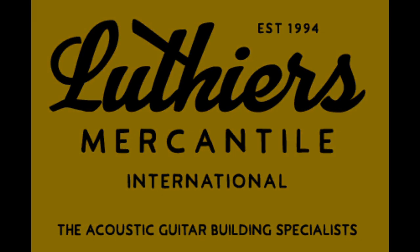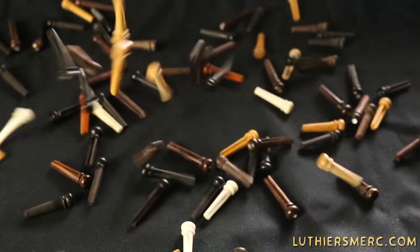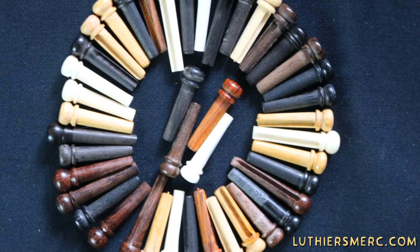At Luthiers Mercantile, we get a lot of questions from our great customers. A frequent one is about replacing bridge pins. Unlike automobiles, where you can easily determine which spark plug you'll need for your 1982 Gremlin, guitars have no such database to pull from.